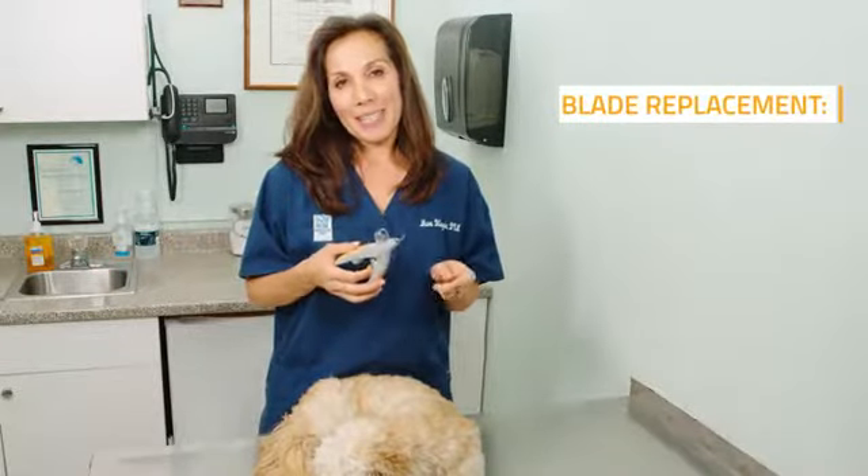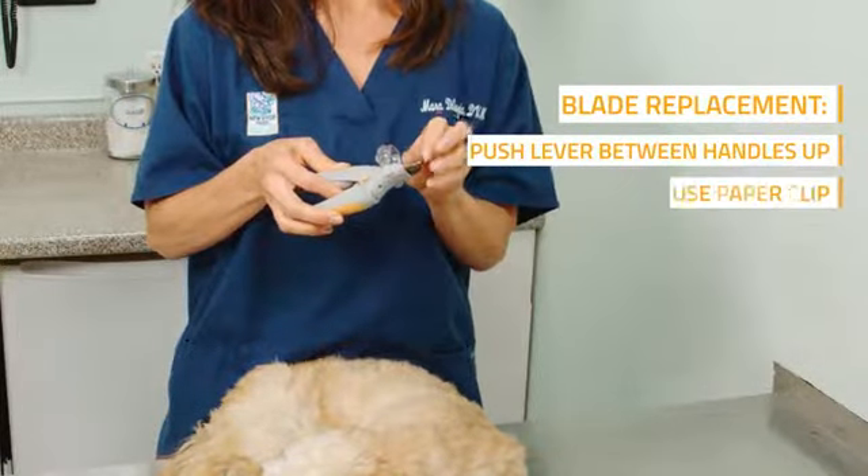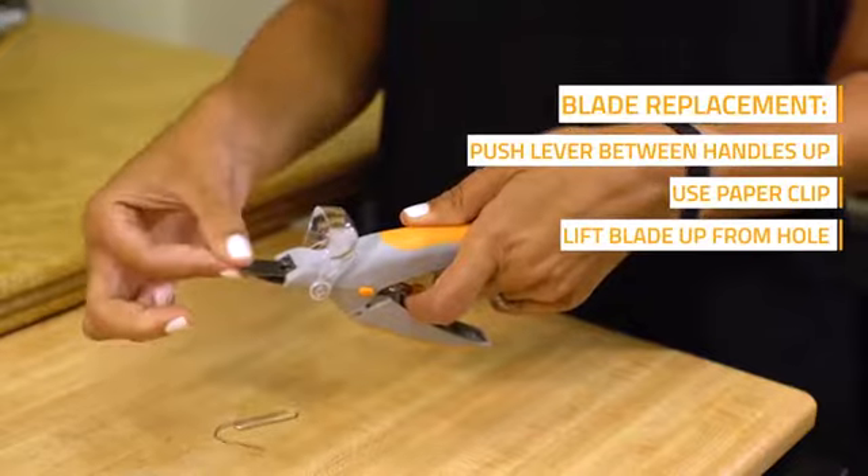Replacing the blades on the Pedicare is super easy. All you have to do is push the lever up in between the two handles, use a paper clip, go right in, and the blade comes right out for easy replacement.